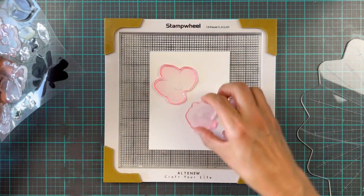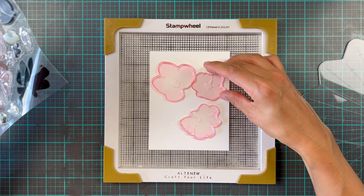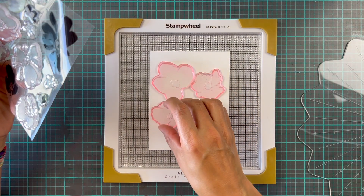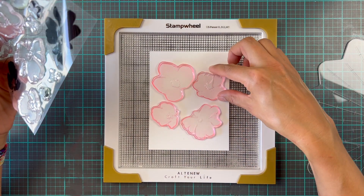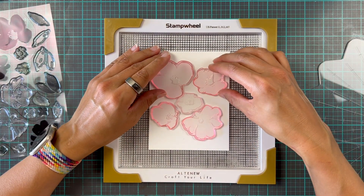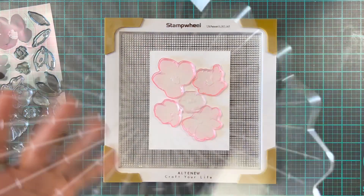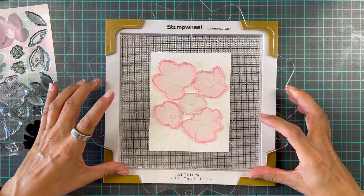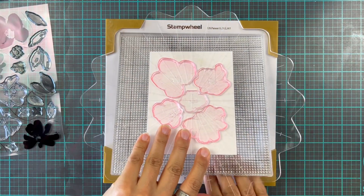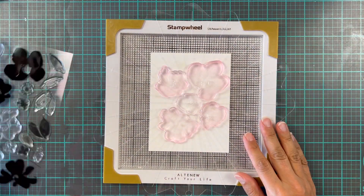At first I thought I'd just use four, but then I thought, you know what, we're going to go a bit wild and crazy and use all five of the flowers — because why not? We're going to arrange these onto our card base. If you want less white space between the flowers you might want to stamp them separately, but I decided to do them all in one go, and then I'll show you a couple of tips and tricks on how to add a little bit more detail and depth to your flowers.